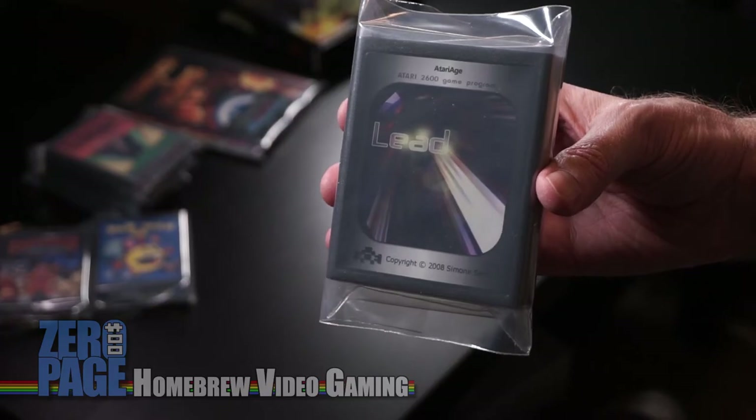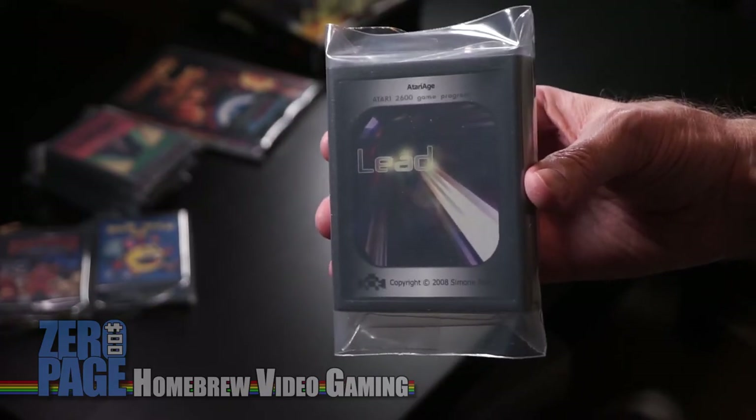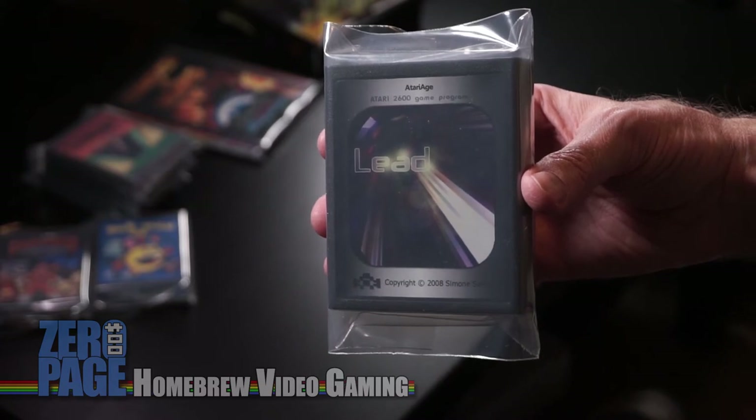Lead — or is it Lead? I'll have to take a look. Kind of makes sense both ways — probably "Eat Lead." Great shooter. Some of my favorite games are shmups, so anytime a shmup comes to the Atari 2600 — it has amazing music, intro music or in-game music. It has amazing music.